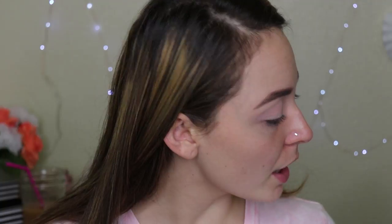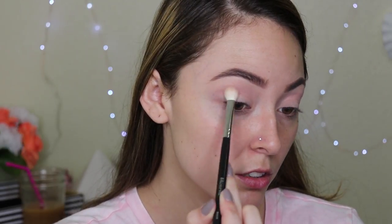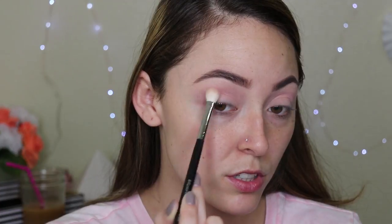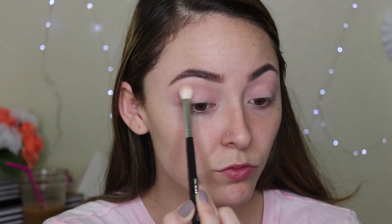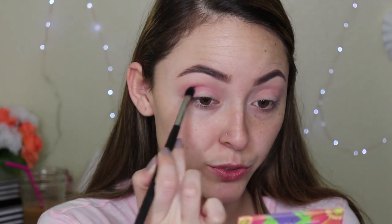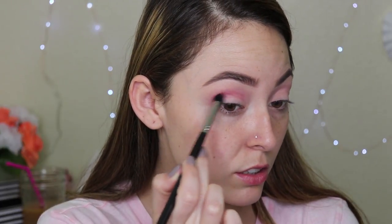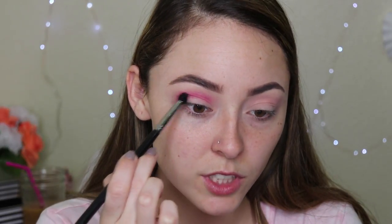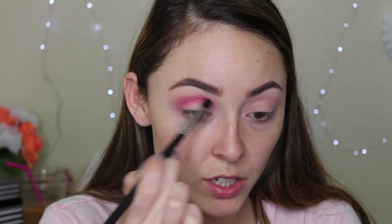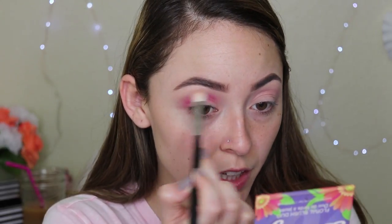Moving to the Carly Bibell palette, I'm going to take this taupe-ish gray color and that will also go into the crease. I'm dragging out in this color. Moving on, I'm going to take Simply Marlena from Makeup Geek, and this is also going into the crease, just a little below those shades. Just getting it to the darkest I want it to be, and then going back in with that first brush, just blending out those harsh edges.